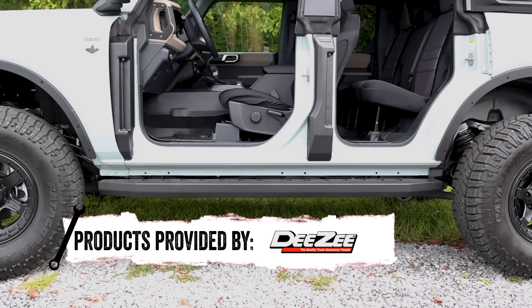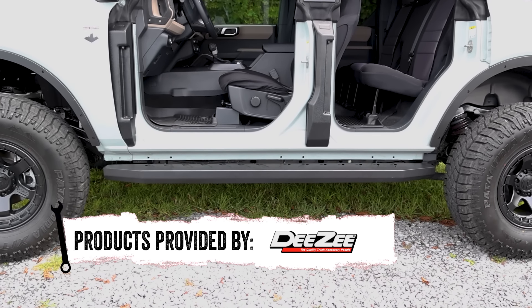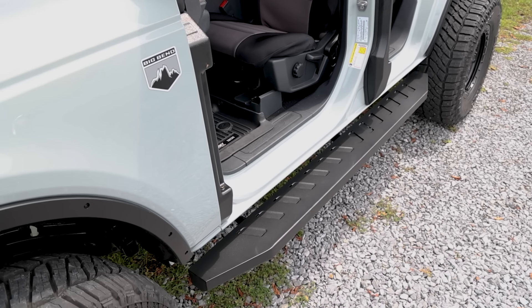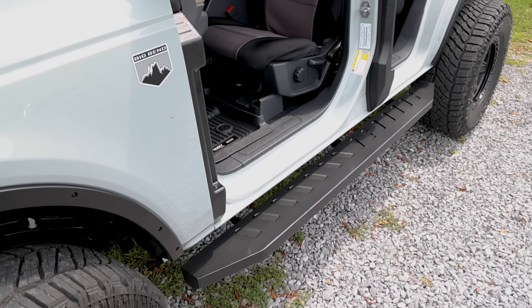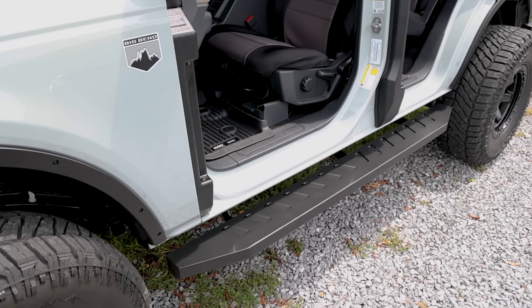Drawing on all their years of experience, DZ has created a unique and innovative design unparalleled to anything you've seen before. Extreme style and functionality come together in this unique product to provide you with a great looking sidestep for your vehicle.